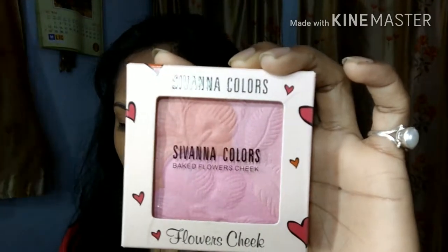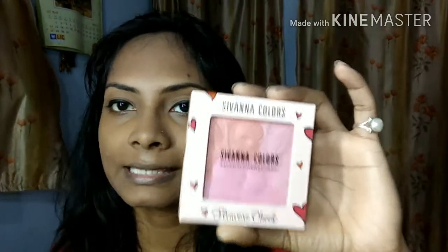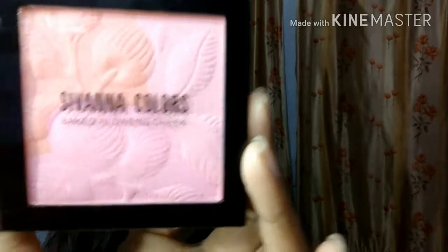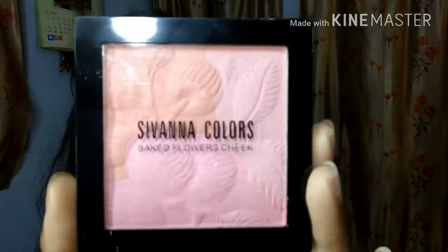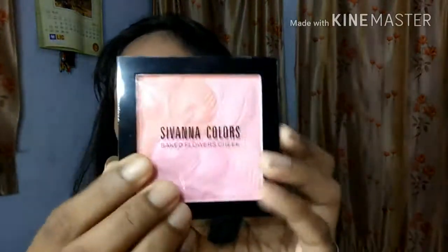The first product is the Shivana Baked Flower Cheek palette, and the second one I ordered is an eyebrow palette from Shivana Colors. I will tell you about both — they are very good. I ordered number 7, and it is a light peach color shade plus a baby pink color shade. You can use both of these as blush on your cheeks.